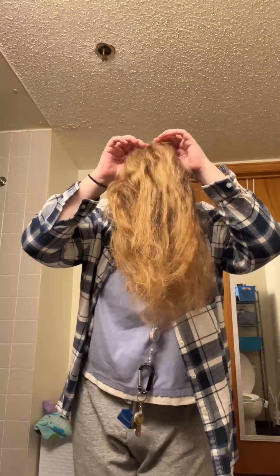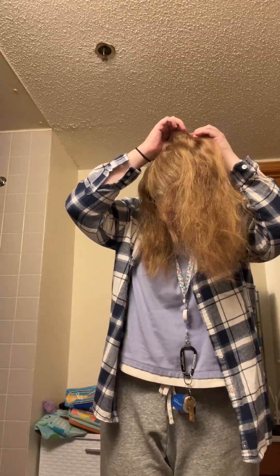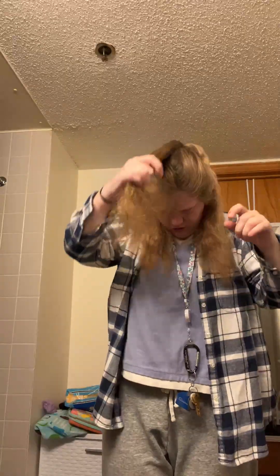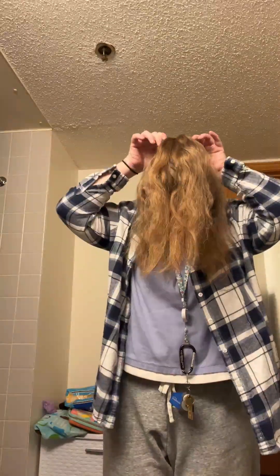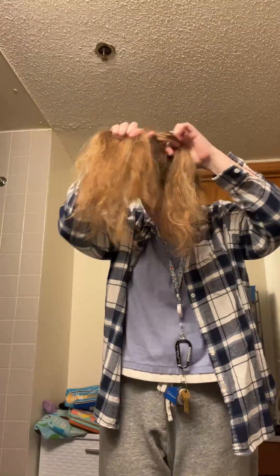I'm going to put my hair forward, as you can see. And then I'm going to separate it into three sections: one on the right behind my right ear, one on the left behind my left ear, and one just hanging forward. And then I'm going to grab the sections with my fingers and I'm going to start braiding my hair.